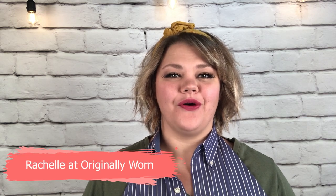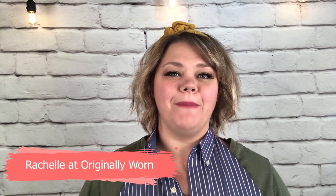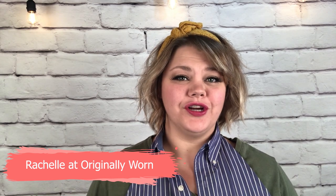Hi everyone, I'm Rochelle with Originally Worn and in this video we're going to paint the base of my kitchen island table. Be sure to subscribe to the YouTube channel. You can find us all over social media under Originally Worn and online at originallywornonline.com.